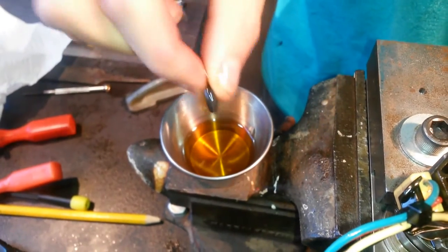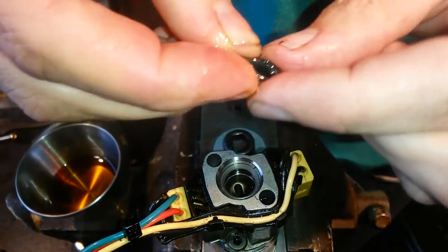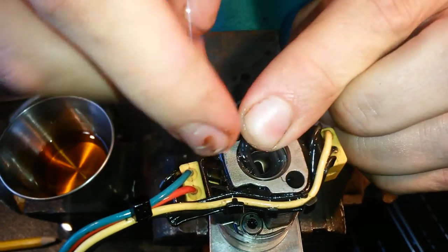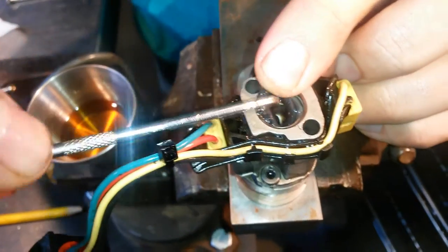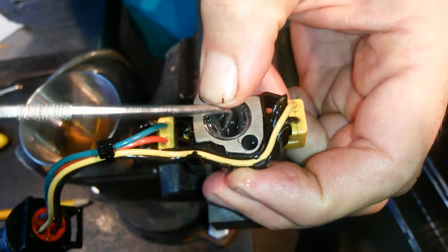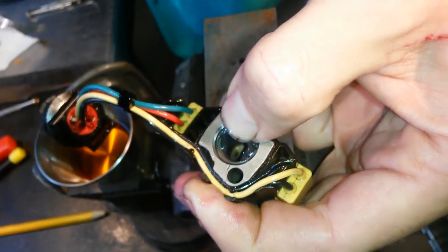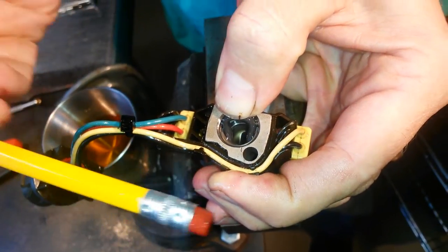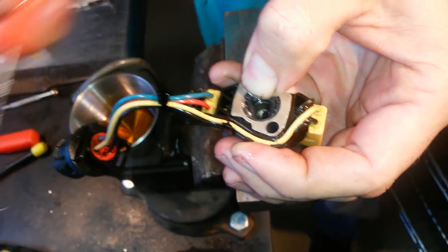We'll grab our new top injector seal, squeeze it between our thumb and forefinger, and we're going to push it down in there without hitting that beveled top washer, otherwise it'll push it down. What we're trying to do is get that bottom edge up into the channel before we start pushing the whole thing down. Take your little angled pick, go down underneath the new seal, and just kind of pull it up into the channel. Using a pencil eraser keeps you from poking the seal with a pick.